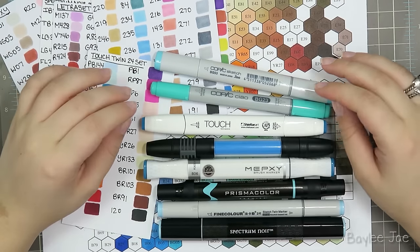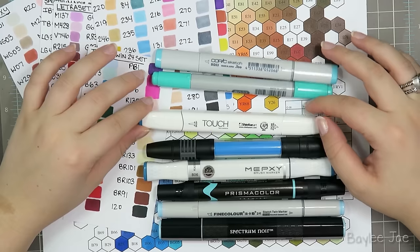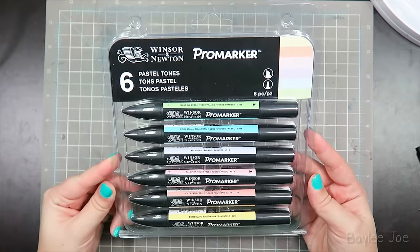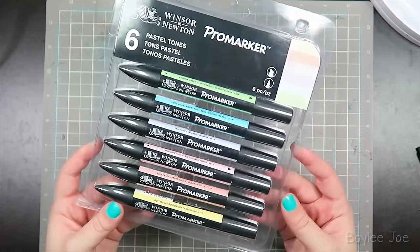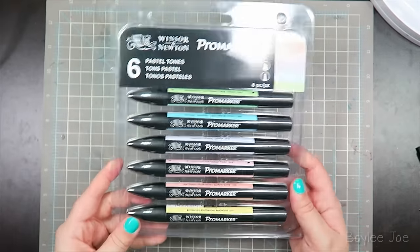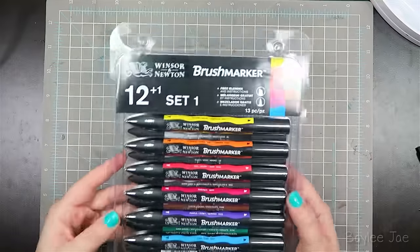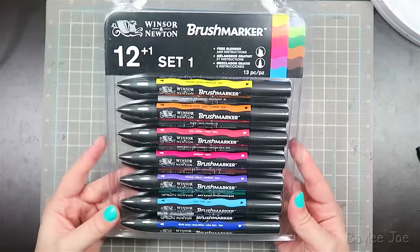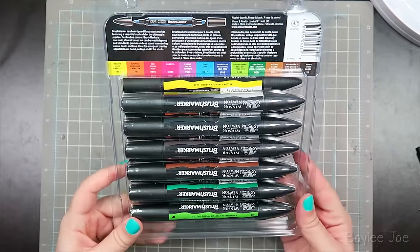Hey guys! So in the past I did a video called Copic Marker Alternatives where I covered some different marker brands and made a little chart showing how they stack up against each other. A lot of people were disappointed that I didn't cover Pro Markers, and I was actually going to include Flex Markers in that video but I couldn't find them.